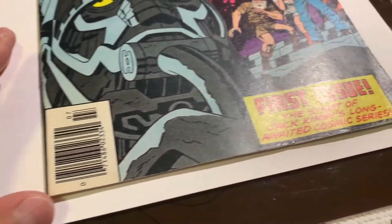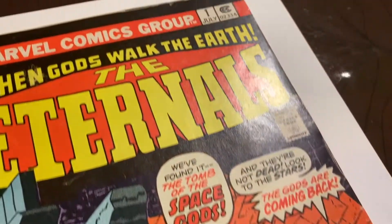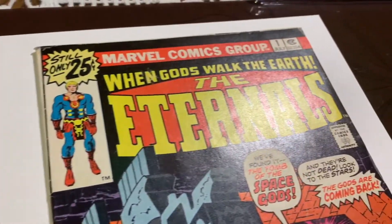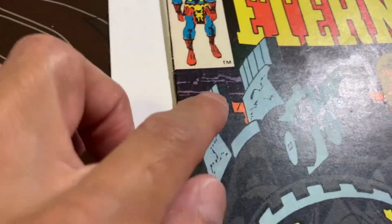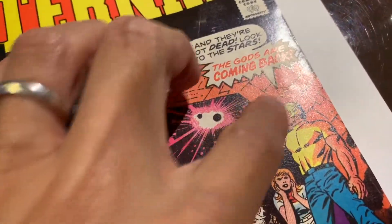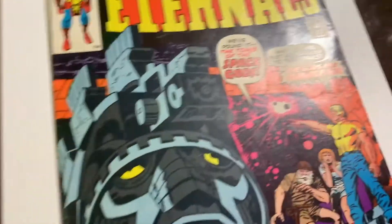Just to show you that a lot of the waviness has come out — you can see how pretty nice it turned out. There are these creases and stuff that nothing can be done about, of course, but that kind of thing you can't get out. If you look straight on, it looks much, much better than it did.